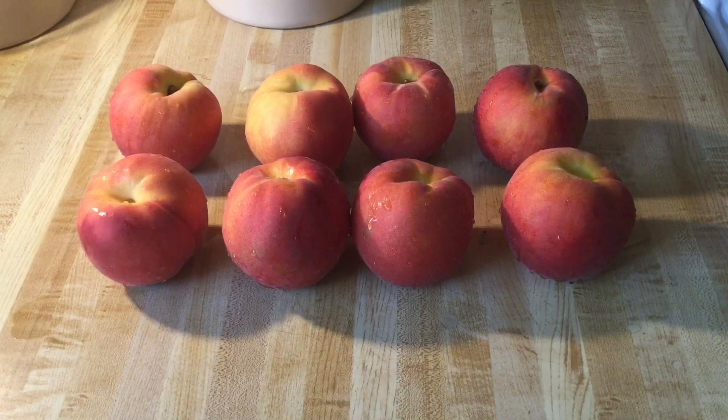All right, my friends, the first thing we're going to do is prep the peaches. Over here I have eight beautiful, fresh, juicy peaches that I washed. So now we're going to peel them and slice them.